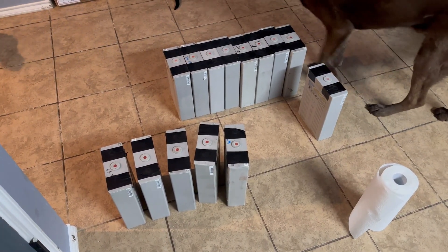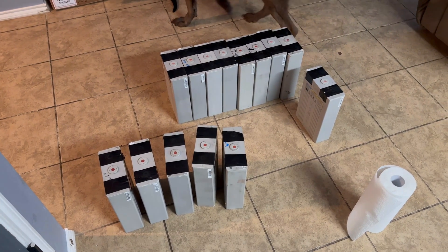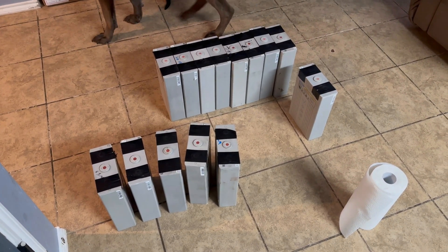I'll get them on the counter and give you guys a good close-up of the cells, and then we'll check the voltages just to make sure they're all still holding voltage.